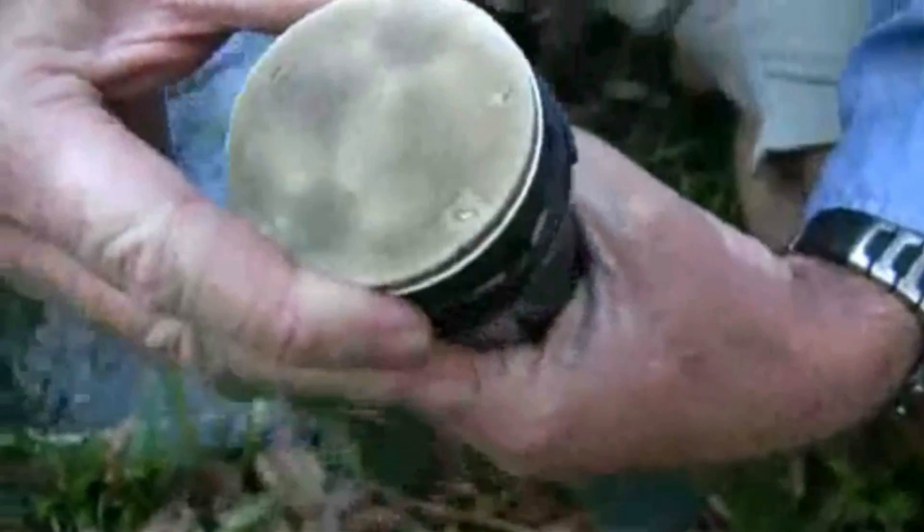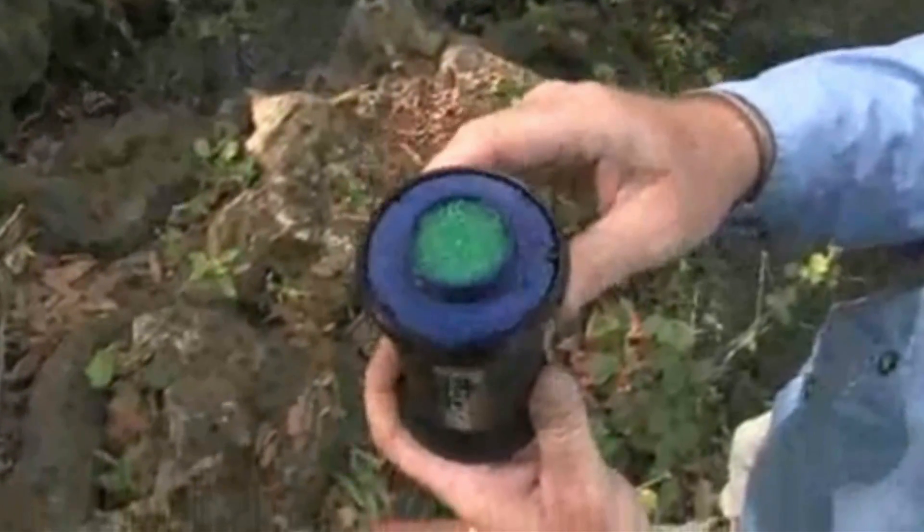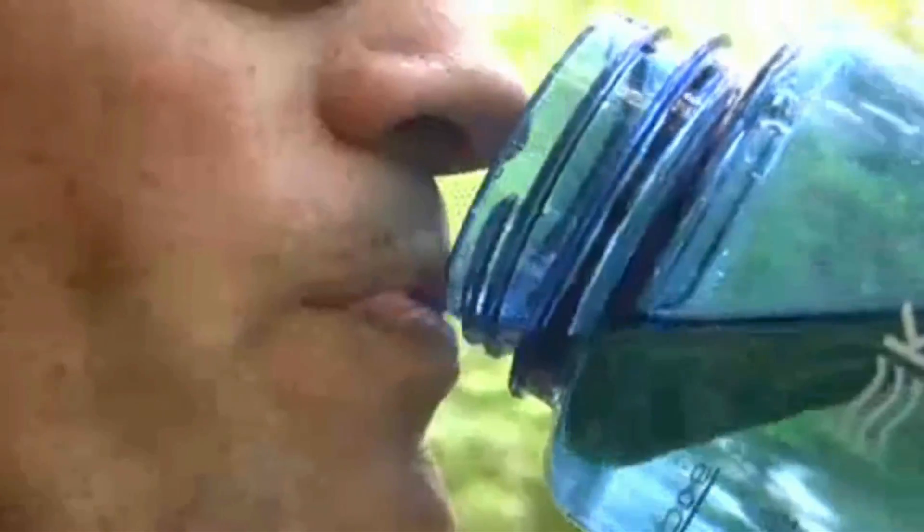The Vario is the only filter with a refillable carbon core. This feature reduces chemicals and improves the taste of water. Replaceable carbon is important to keep your drinking water safe and fresh tasting.